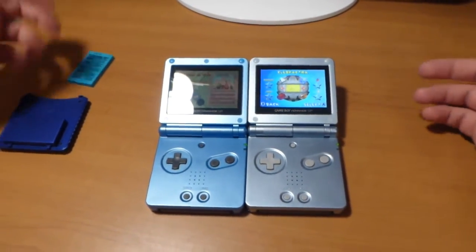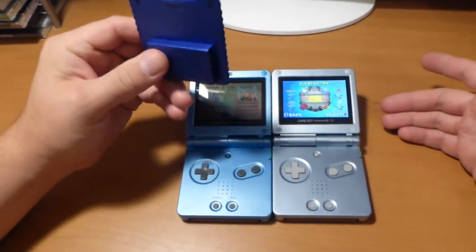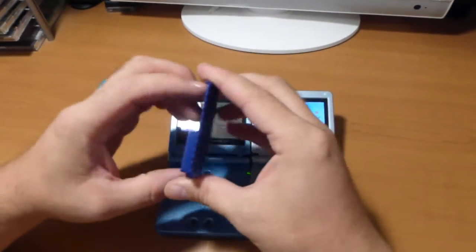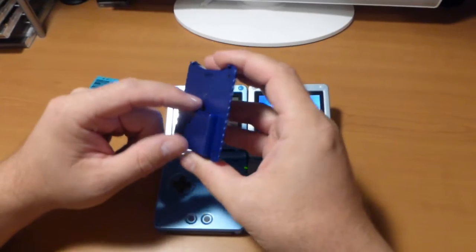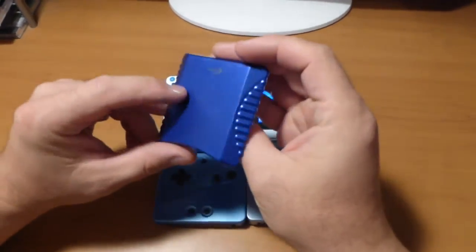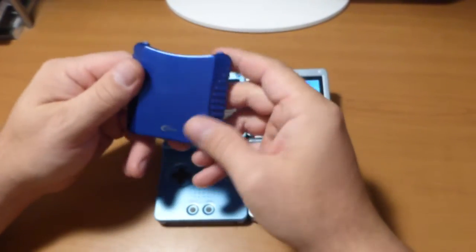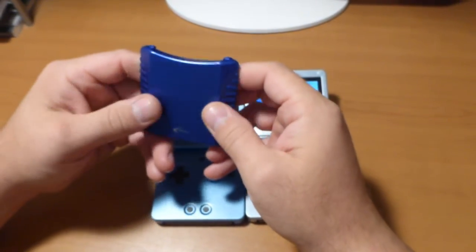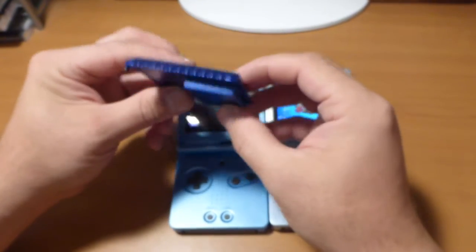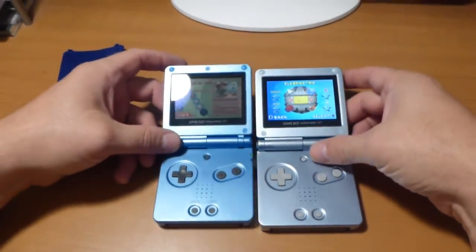Before this mod, if you wanted to increase run time you had to buy one of those bulky, chunky batteries. And the funny part is, if you open one up inside, there's one cell similar to the original, usually around 1000mAh or 900mAh, which gives you probably an additional 2.5 to 3 hours — but it's chunky and increases the thickness of your Advance.